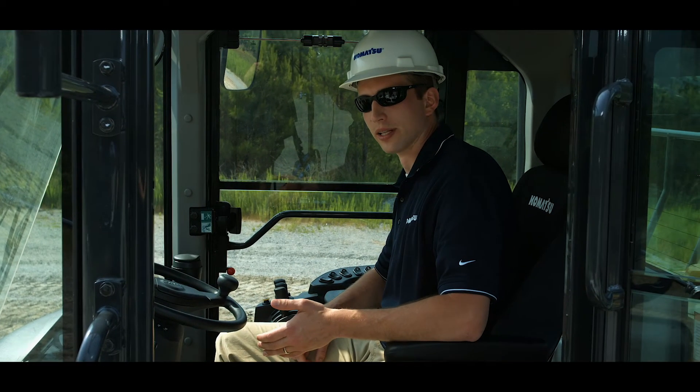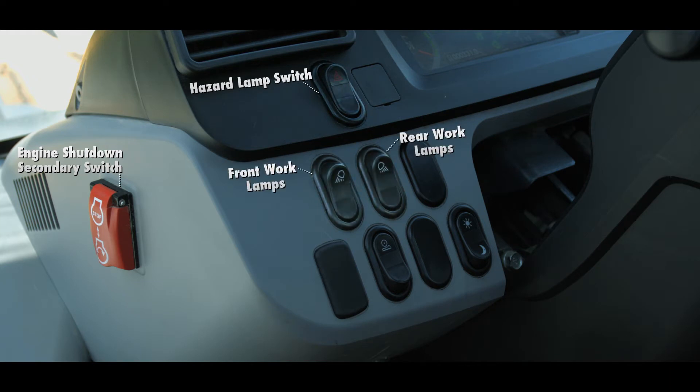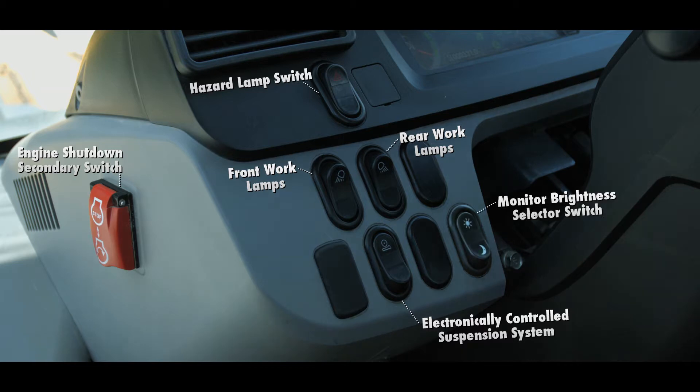Let's take a look at the dash panel next. On the left side is a group of switches, including the engine shutdown secondary switch, hazard lamp switch, front and rear work lamp switch, electronic control suspension system switch, and monitor brightness selector switch.